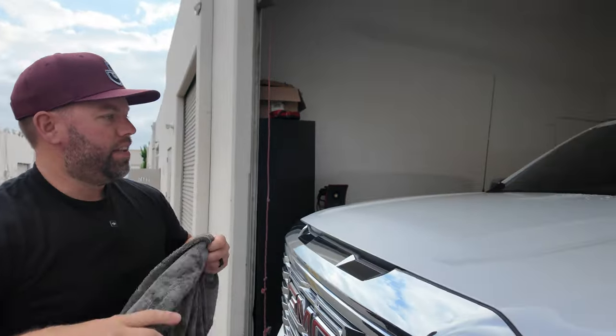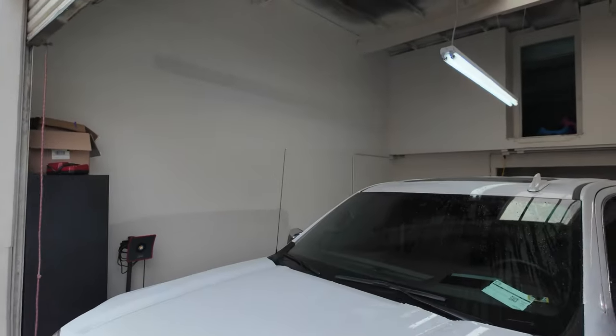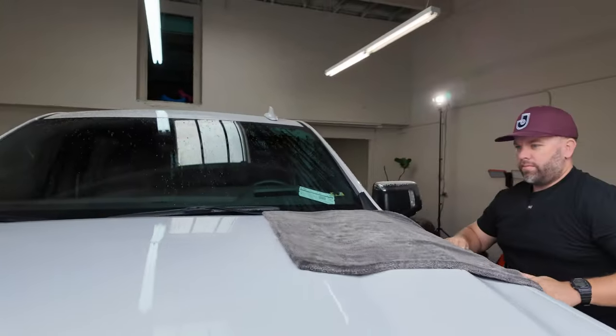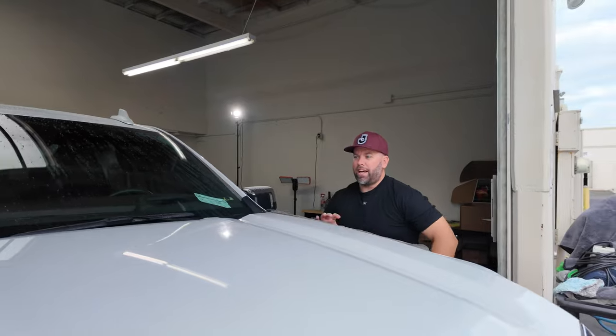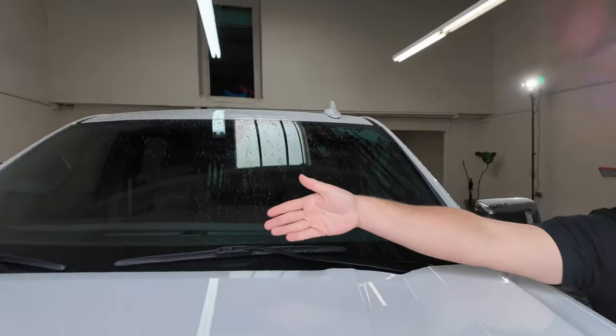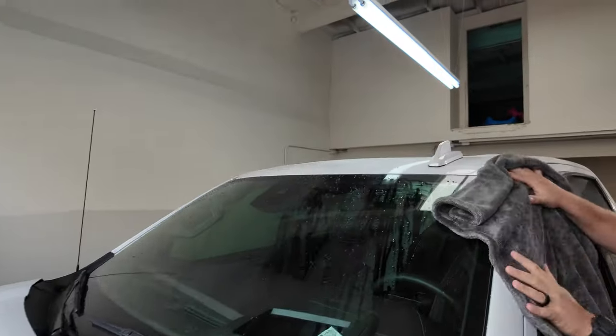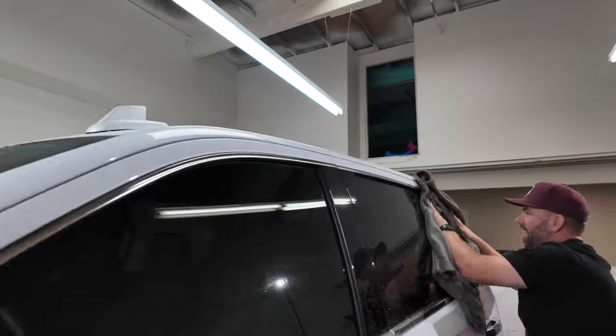Let's move on to the rest of the hood. Look at that — pretty rad. I can't obviously reach the middle of the hood, but if you just throw the towel up there it works great. Let's see how it does on glass.